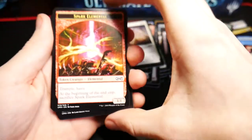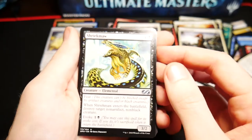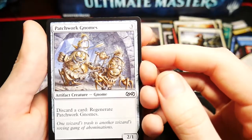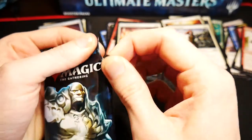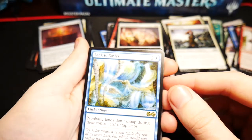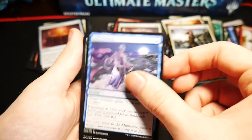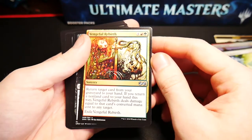Another Liliana pack — let's go ahead and get this open. We have a Spark Elemental as our token, ooh a foil Slippery Bogle! Engineered Explosives — a very anticipated reprint — a Shriekmaw, a Plumeveil, Malevolent Whispers, a Wingsteed Rider, Flight of Fancy, a Cathodion, another Basking Rootwalla, a Fume Spitter, Patchwork Gnomes, another Faithless Looting, a Vessel of Endless Rest, a Conviction, and a Generator Servant.